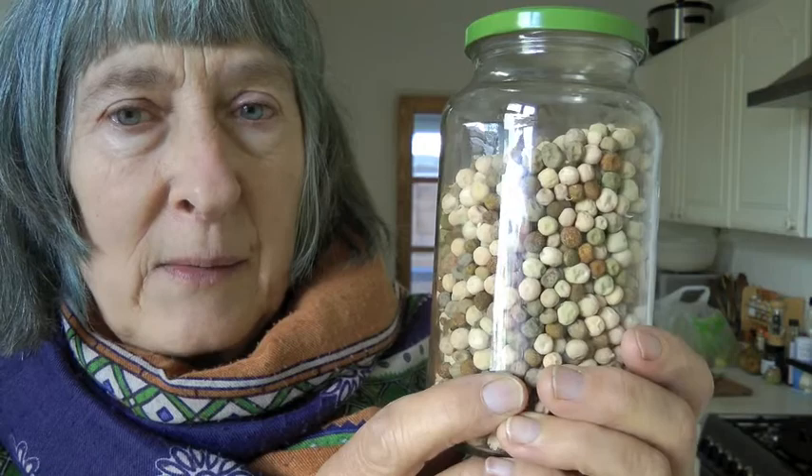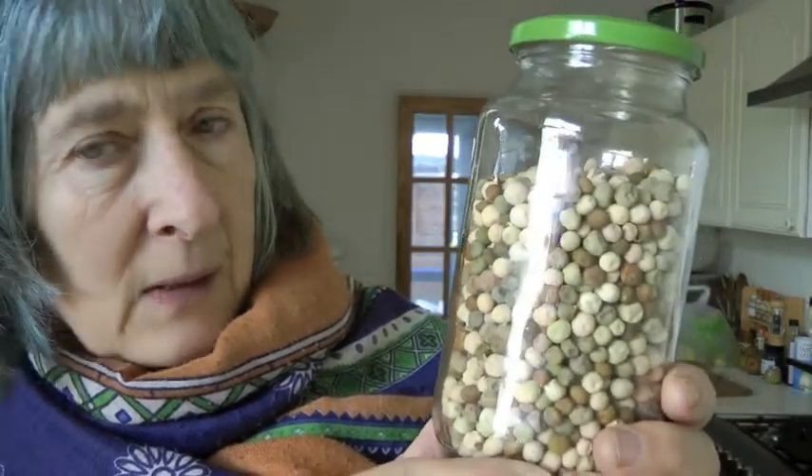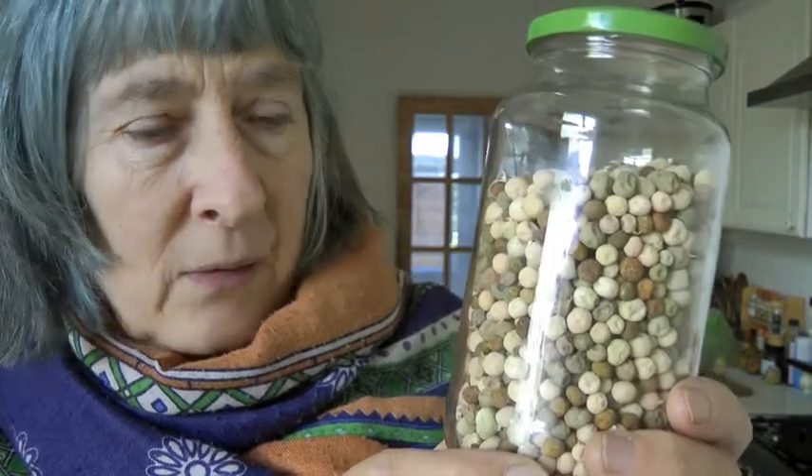We put a lot of energy into growing climbing peas. We grew four kinds. The plants didn't do excellently well because they got mildewy and they were too crowded basically, but this is our sum total of our pea harvest, apart from the few that we ate fresh.